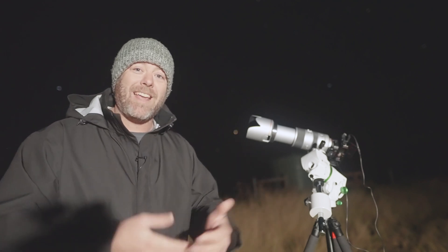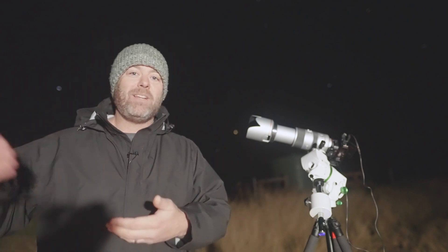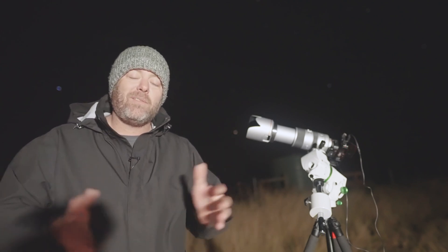I'm going to be shooting one minute exposures at ISO 6400 and just shoot until I get bored and maybe shoot something else. That's the great thing about this mount and the app — it gives you so many targets that you can just pick and choose. So I'm going to play around tonight, shoot a few different targets, and we'll see how we go.